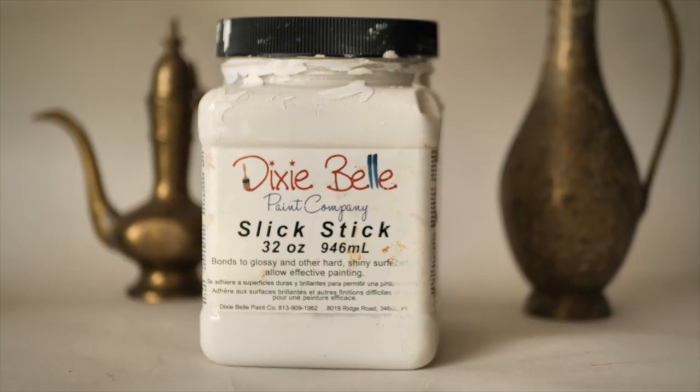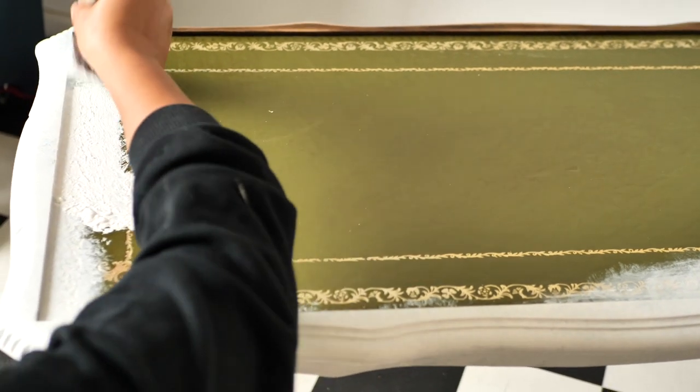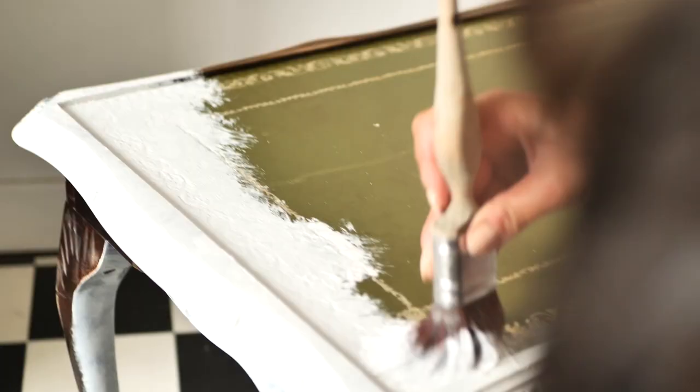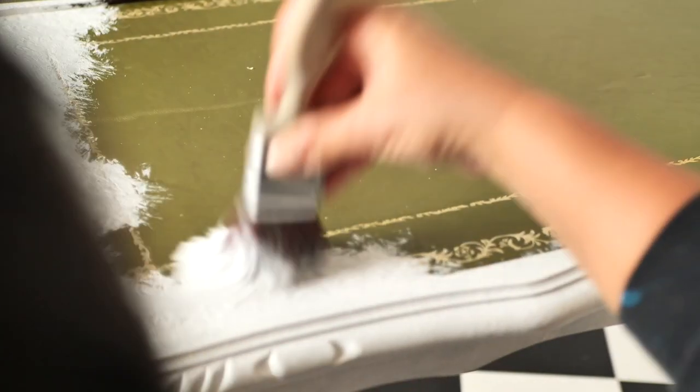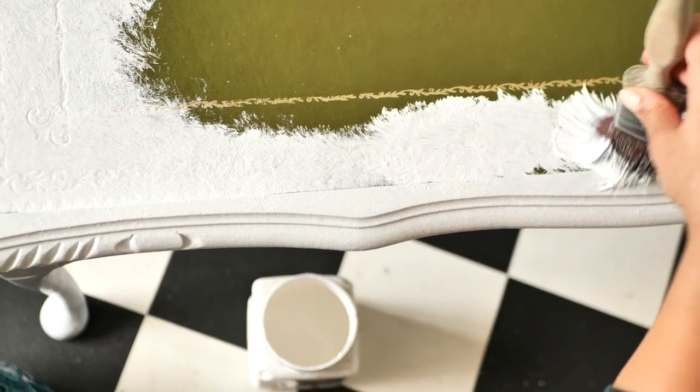After it completely dried in a few hours, we applied Slick Stick, which is an adhesion primer from Dixie Belle paint. We applied two coats, leaving it to dry for 24 hours. We dabbed it so it will create a nice soft texture.